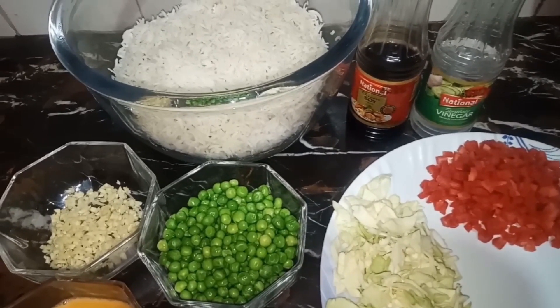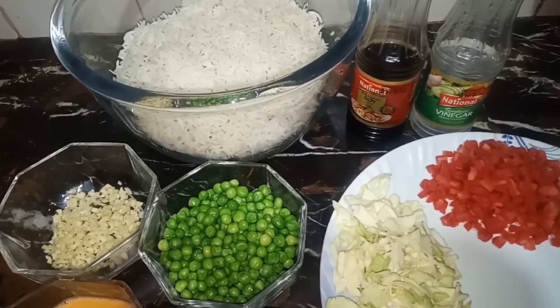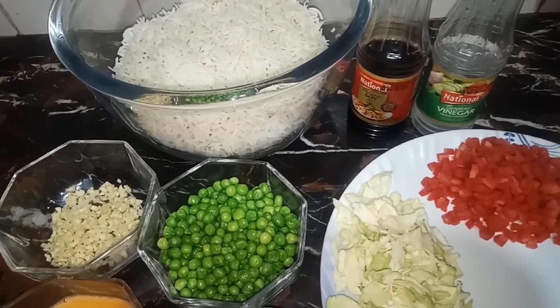Welcome to my kitchen, Food World with Mehaq. Today we are sharing a recipe with you: vegetable fried rice.